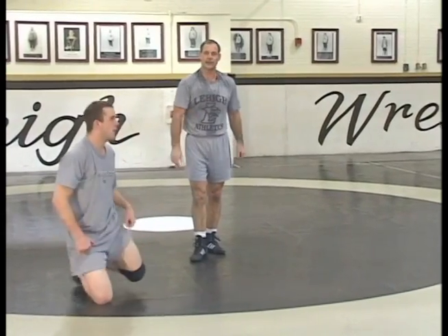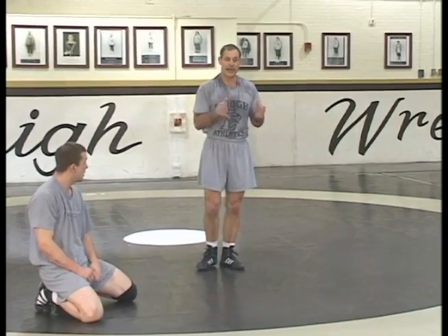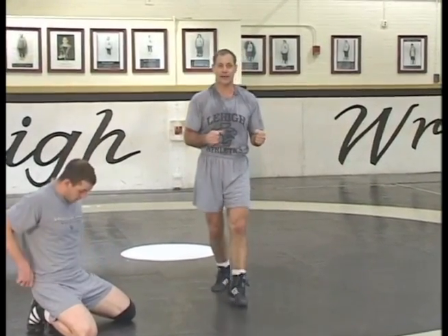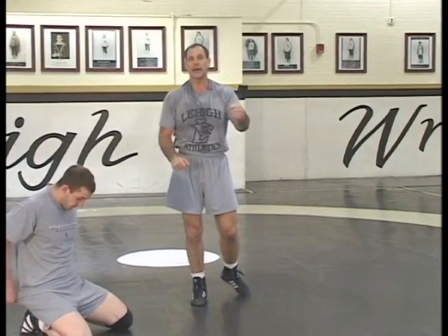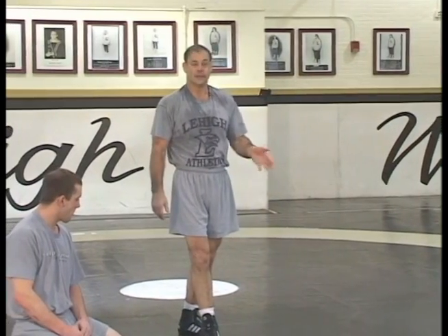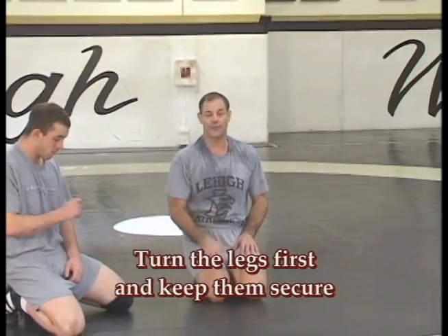The drill on turning somebody is: learn to turn with your legs first, turn the upper body second, and don't use hands to get started. There's a tendency for most people to get anxious, want to get the pin, and they'll crank the upper body and lose the legs. Once you lose the legs, he's going back to belly down because you don't have a bar, you don't have a half — you don't really have anything. So it's important to turn the legs first and keep that secure.